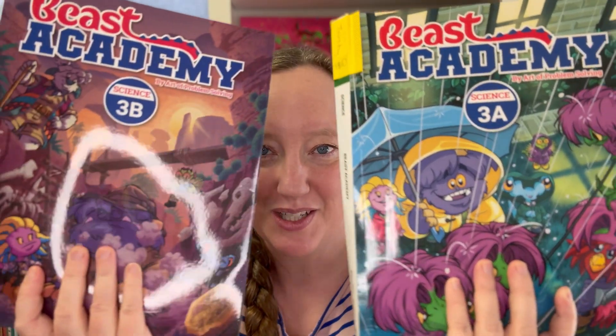Hi and welcome to Hygge & Homeschool. My name is Maja and I am the homeschool mom of a third grader and a toddler. Today I'm going to be talking about Beast Academy's new science curriculum that I am using among other things for my third grader. I'm going to do a little flip through and then talk about how we are using it in our homeschool.